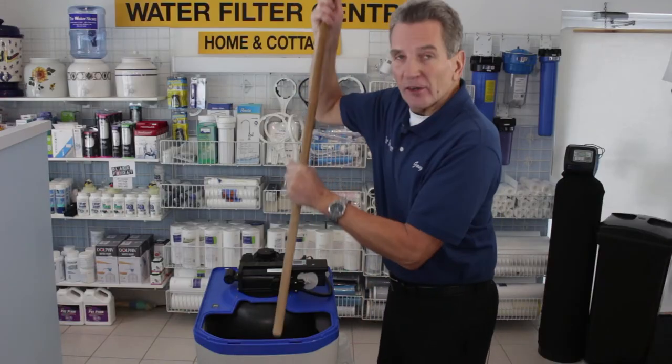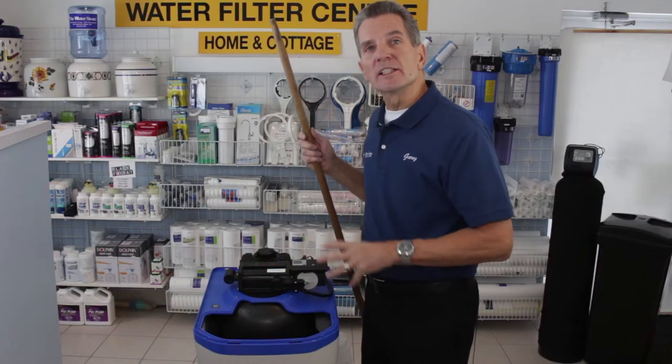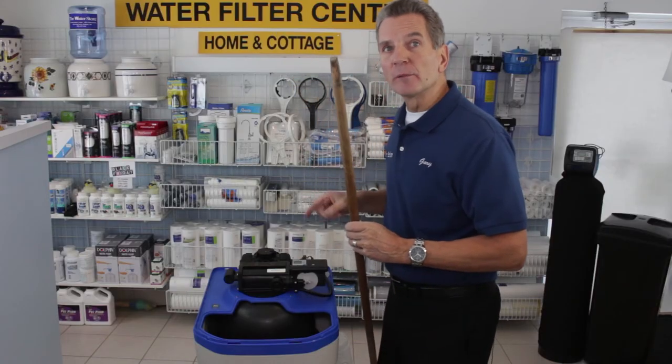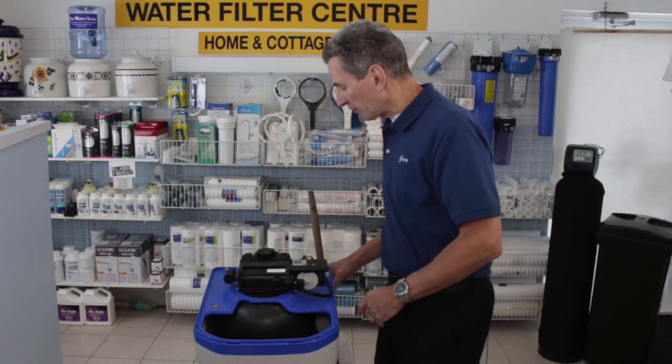Now if you bang on it and nothing's falling down, that tells you that you've got a salt clog. All the salt in there is congealed together and made a solid mass, stopping the brine from getting into the water softener media tank and regenerating the water softener properly.